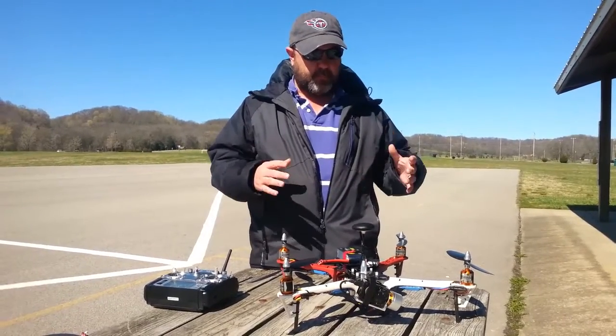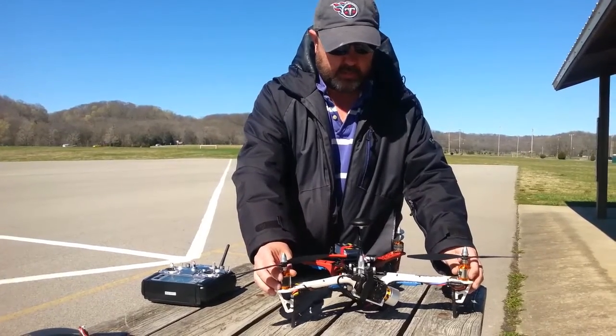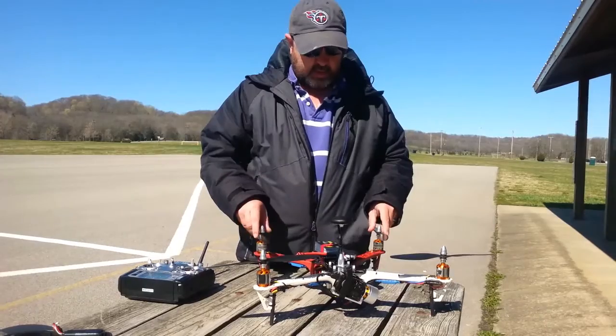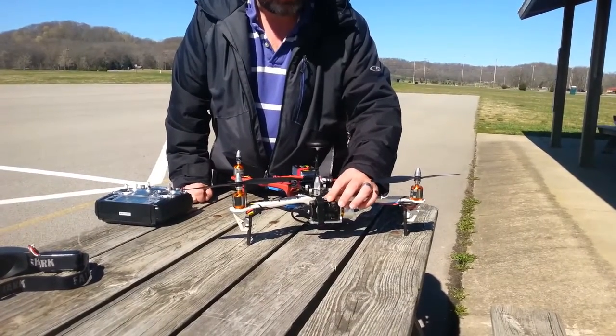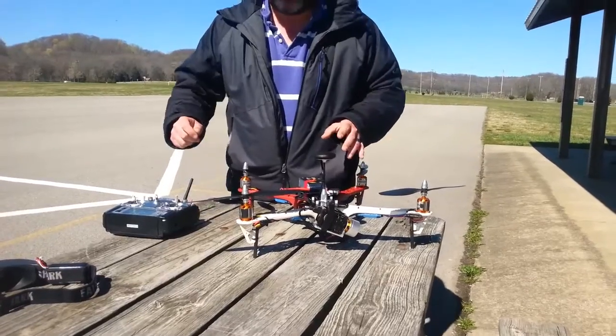Here's the basics of it. It's a 450 size, 750 kV motors spinning 10 inch props. The camera is a Mobius camera that's been repackaged into a square chassis so it'll fit on a regular gimbal. It's got a brushless gimbal, and it's a full FPV system.